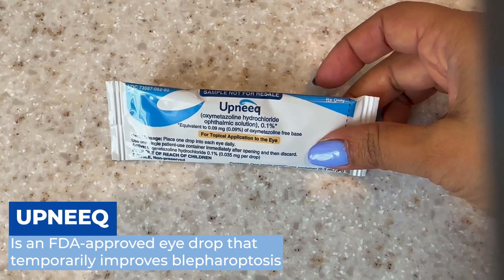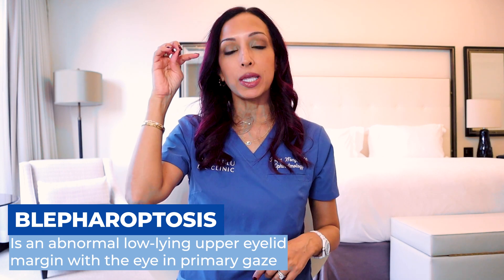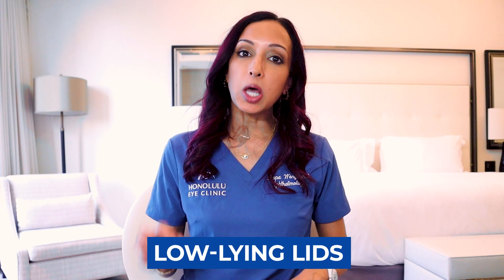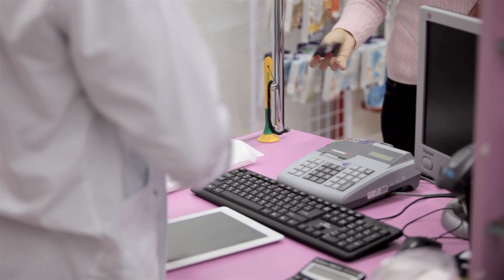Lots of questions about Upneek. If you haven't heard about it, it's an eye drop that treats blepharoptosis. Blepharoptosis is just that droopy eyelid — if you ever look in the mirror and feel like your eyes look a little tired or sagging, that's blepharoptosis. Some people call it low-lying lids. This eye drop hit the market and I actually have a little bit of blepharoptosis on my right side, so I figured this is a great one to try and review — whether it's safe to use, how it works, how long it takes, complications, the whole thing.